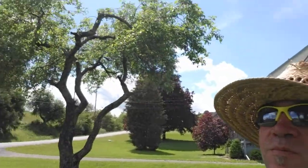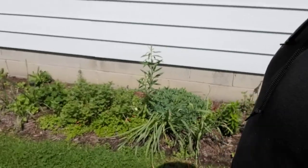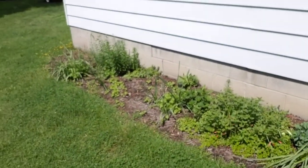Our apple tree is doing super good, but I bet if I climbed up in there I'd find some of those stupid gypsy moth worms up there too. There are some weeds in here that need to be taken care of, and there are all sorts of climbing flowers and stuff there.